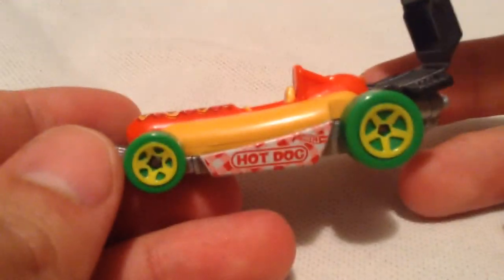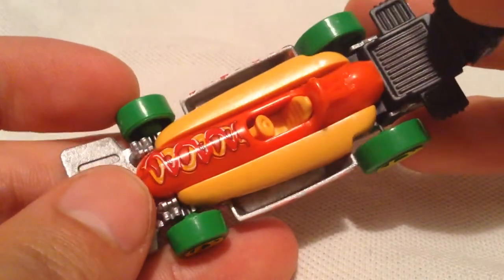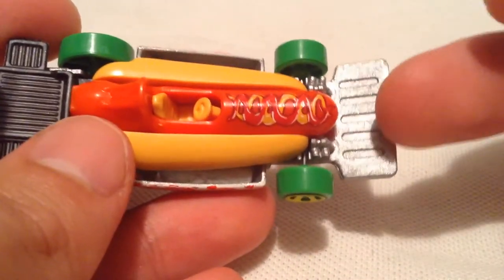Basically everything on this thing is plastic except for the metal base. Pretty cool. So you got the ketchup and mustard on it. Definitely resembles a hot dog.